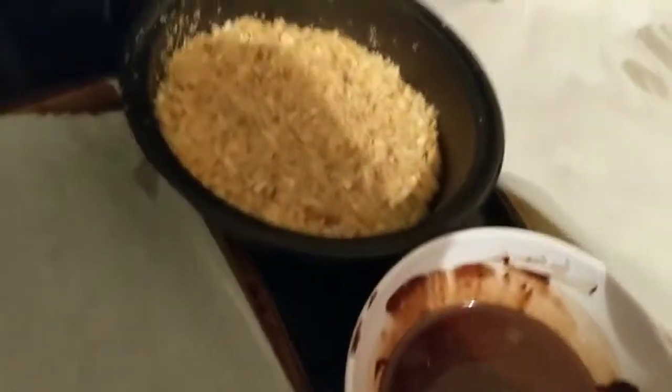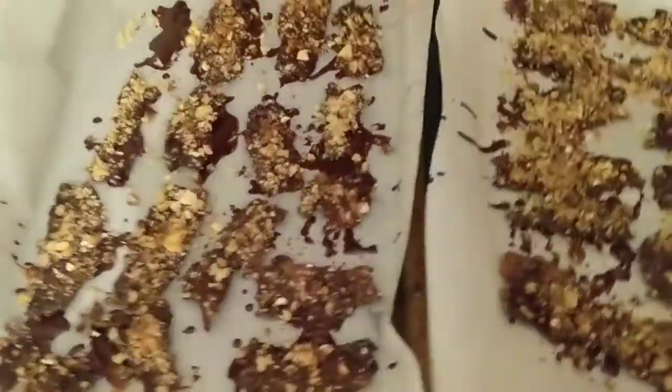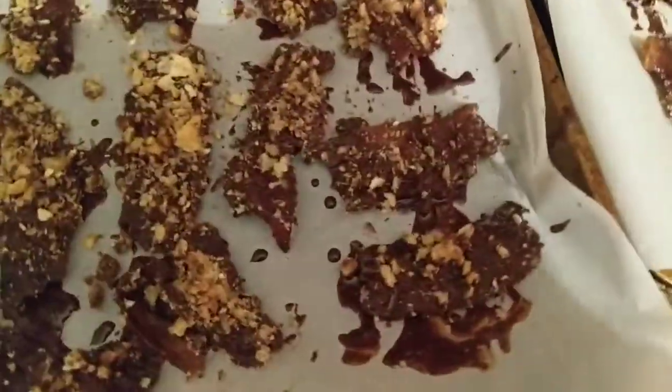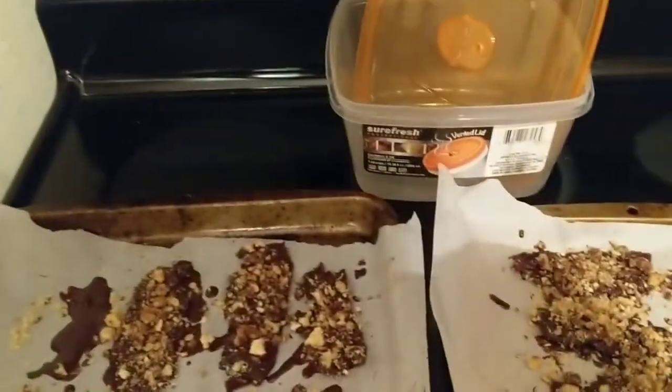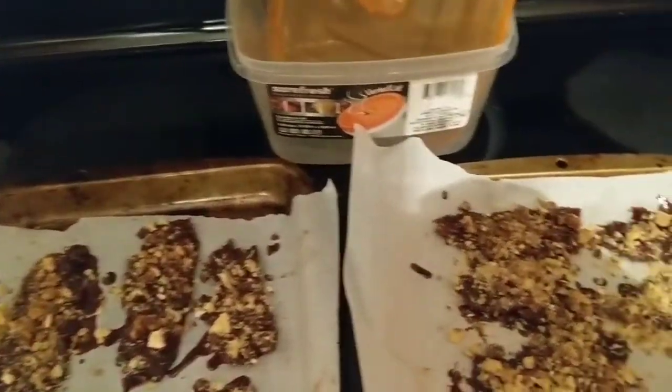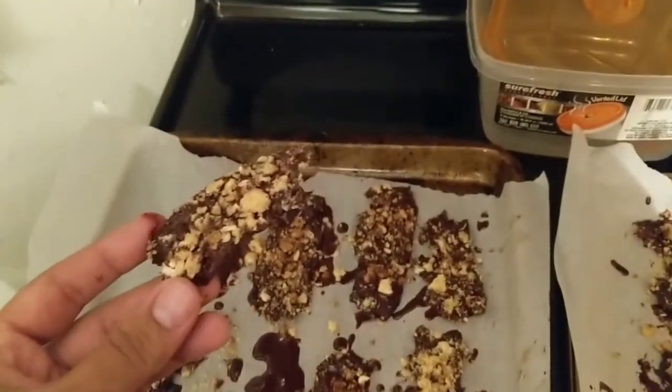All right guys, it's game time. I got my chocolate ready, I got my walnut and pork rinds ready, and I have my bacon ready. Let's go ahead and start dipping. Okay, this looks a bit messy, but after a lot of prep work and cleaning I feel like I'm done. I just need to let these cool off. But here's the finished result. Oh man, look at that — it looks delicious. I'm gonna try it.